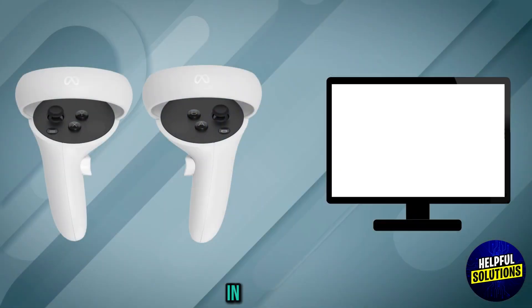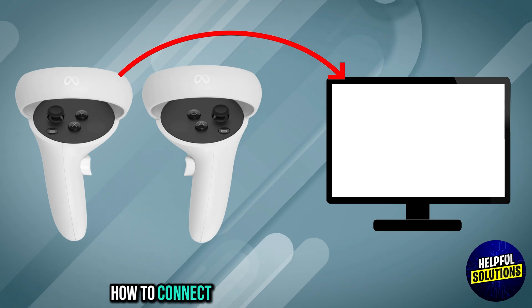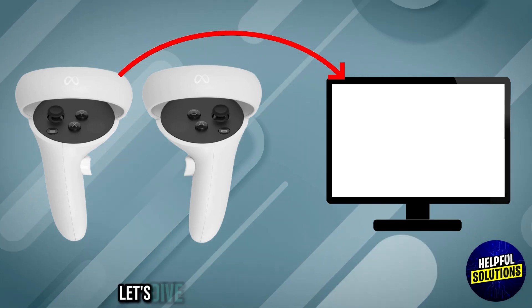Welcome to Helpful Solutions. In this video, we will discuss simple steps to troubleshoot how to connect Oculus Quest 2 controllers to PC. Let's dive in.